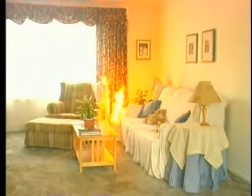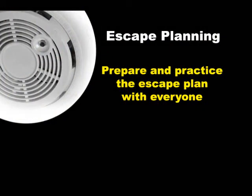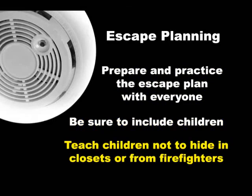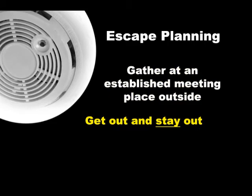If there's a fire in your home, time is critical and every second counts. It can take just 30 seconds for a small flame to become a huge fire. Everyone in your home needs to know how they will get out. Prepare an escape plan and practice it with everyone in the home. It's really important to include children — teach them not to hide in closets or from firefighters. Everyone should gather at an established meeting place outside of the home. Get out and stay out.